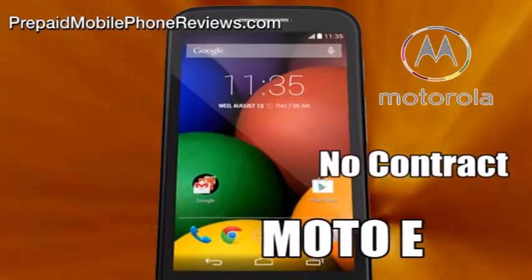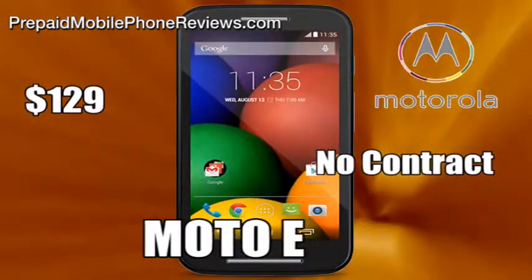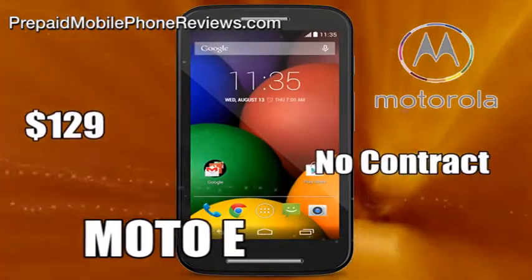Motorola has officially announced the Moto E, and it can be pre-ordered now in black and white for $129 without a contract.